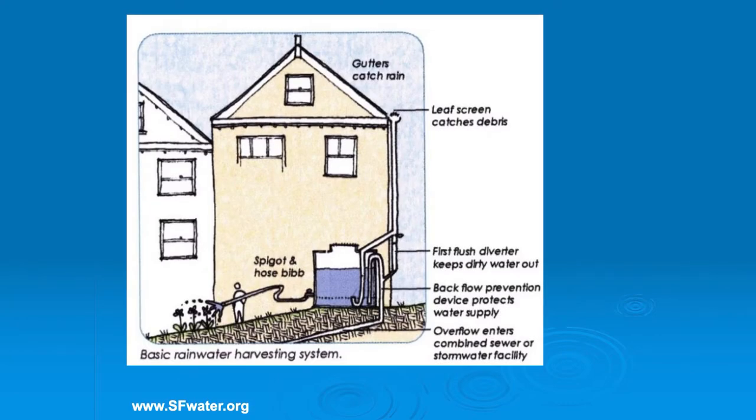Cisterns - so these are bigger, that's all. They're just bigger. So this is SanFranciscoWater.org. They have a lot of information on cisterns and rainwater harvesting. The reason is San Francisco is set up differently than many municipalities.